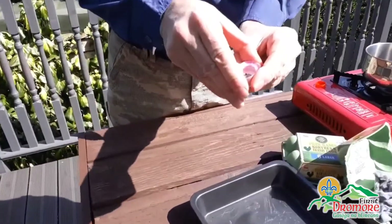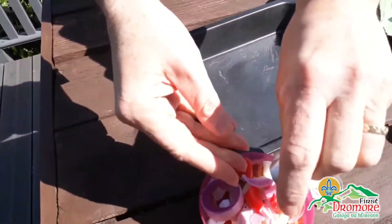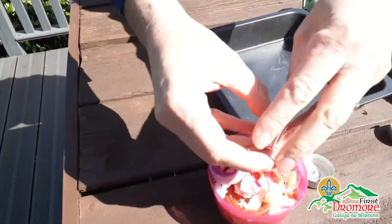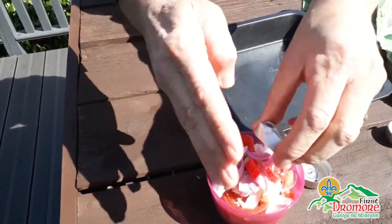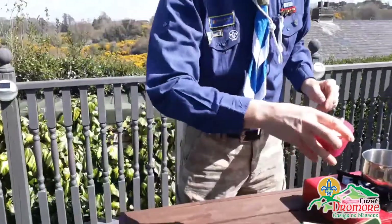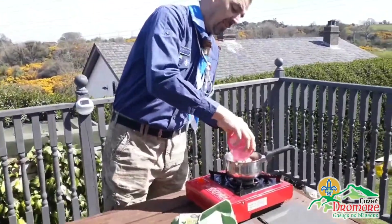Very simply, over the last wee while we've been burning candles and stuff, so all I've been doing is just collecting the wax out of them, what's left out of them, and putting them in a wee dish. What we want to do now is we're going to melt this down — simply all our wax.